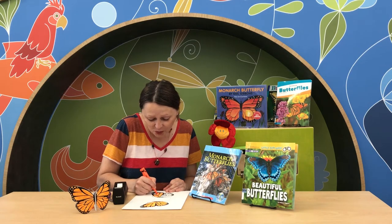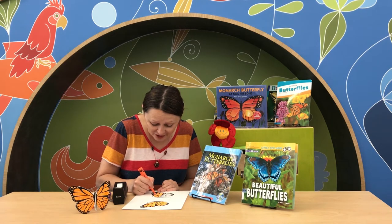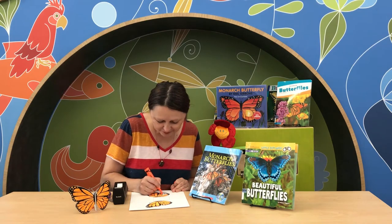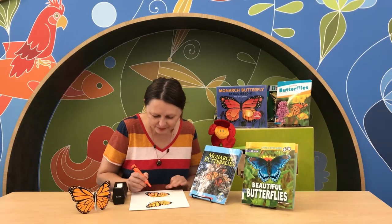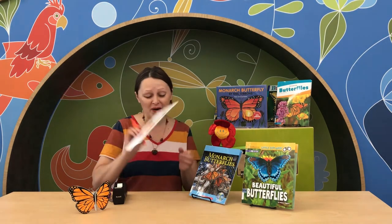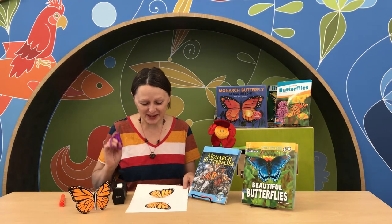You can color your butterfly any color you want — maybe a blue butterfly, or maybe you prefer different colors. Look at this bright butterfly I created! And now is the hard part of our work — I have to cut it out. Let's do this!